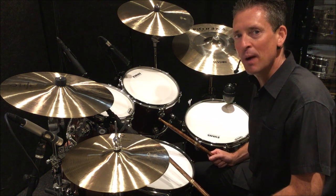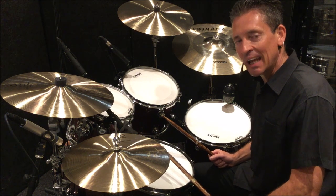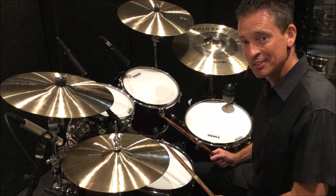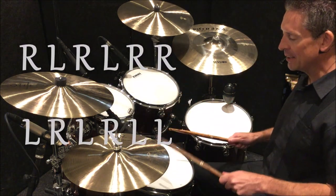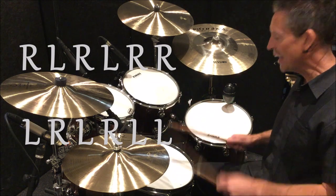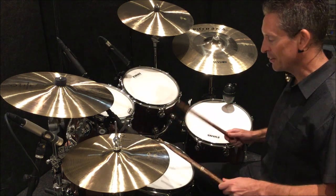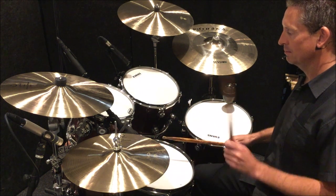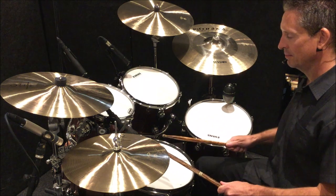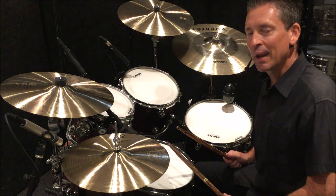Today we're going to look at a double paradiddle. Many of you will be familiar with the sticking — it's in a group of six and the sticking is right, left, right, left, right, right, left, right, left, left. Played on the snare drum it sounds like that — I used the correct sticking but not the correct stroke types.